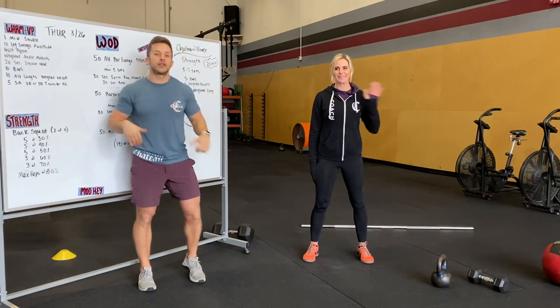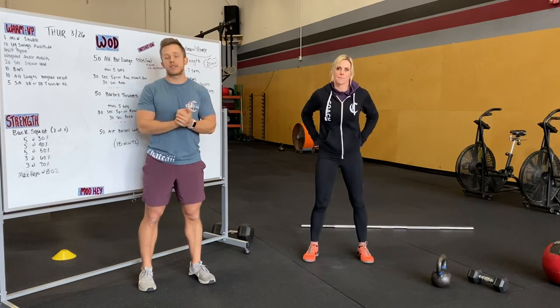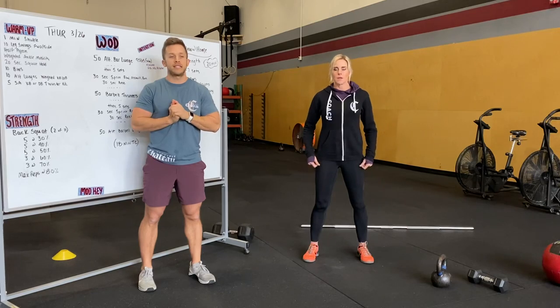Hey guys, Alex and Kerry here going over Thursday's workout. Hope you guys are doing great, having a great week so far. Let's keep moving, keep getting that fitness in.